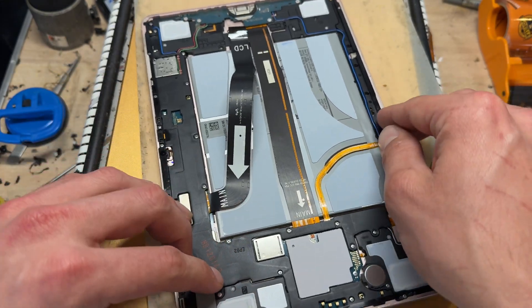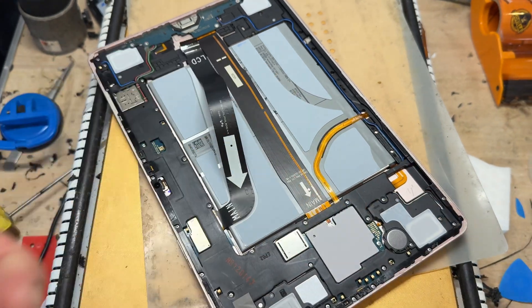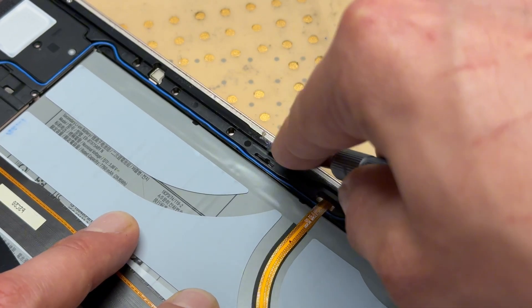We're going to use the number 17 Exacto blade — the world famous number 17 Exacto blade — and we're going to run all the way along this outside edge and get it cleaned up good and proper.